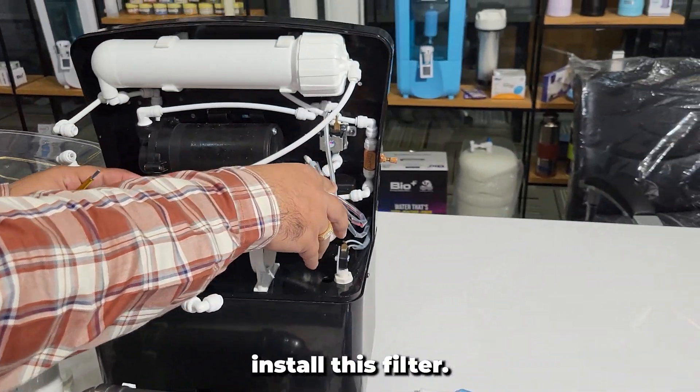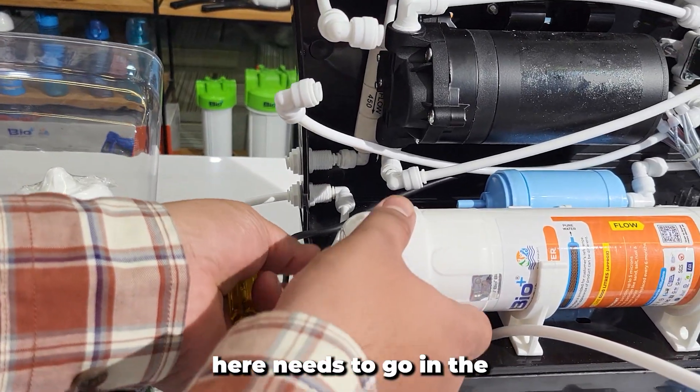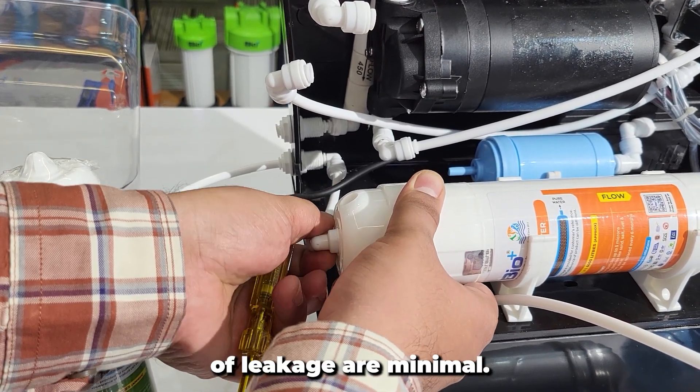So now let's install this filter. This is the input water. The water flows from here and needs to go into the sediment filter first. This is a push-type fitting system, so chances of leakage are minimal.